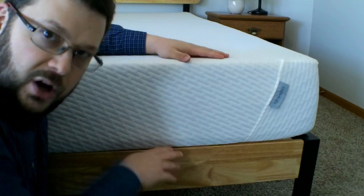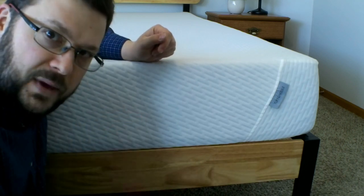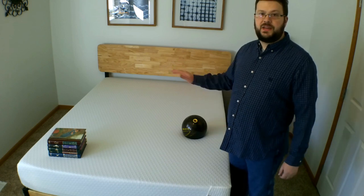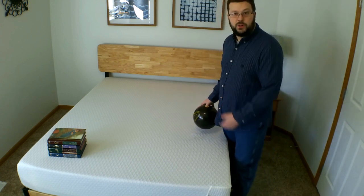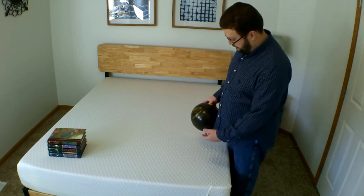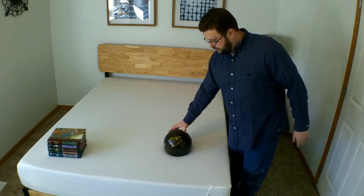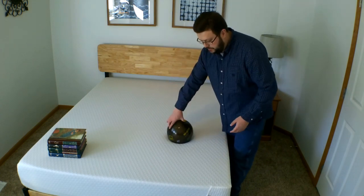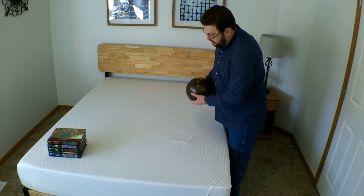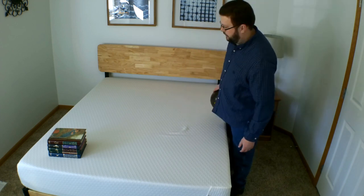The remaining 7 inches or so is base foam, which is largely just a sturdy base. There is no middle transitional layer. There's some bounce — more than there would be with an all-memory foam mattress. Again, this is all foam, but it's what they call an adaptive foam, so it's got a little more bounce than, say, a Nectar mattress would.